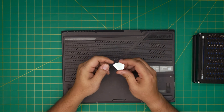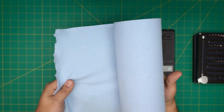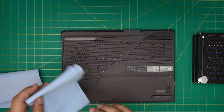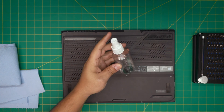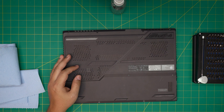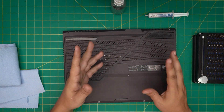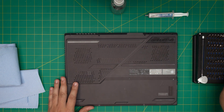If not, grab yourself an opening tool — a metallic guitar pick works really well for opening cases and covers. You'll also need one or two sheets of workshop towel. You need isopropyl alcohol, 90–95% or higher — the higher the better, don't get anything under 90%. And you need your thermal paste. I'll be using Arctic MX-4; you can also use Thermal Grizzly Kryonaut, which is a little bit better by three to four degrees.